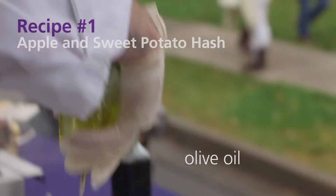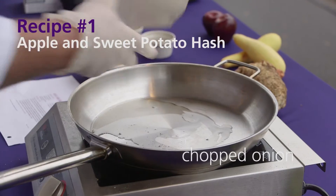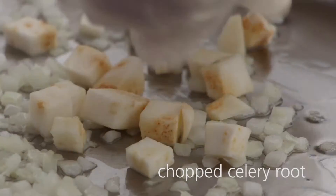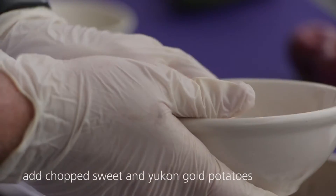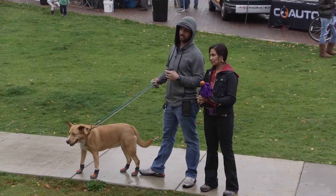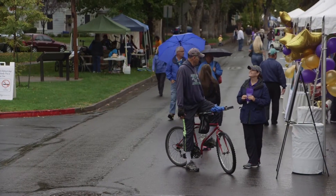A little extra virgin olive oil in a hot pan. I'm going to add some onion to the pan. I'm going to cook those until they're translucent, then we're going to add in our celery root. Now I'm adding sweet potato and Yukon gold potatoes. I add Yukon gold because they're my favorite — I think they taste the best, and they work really well with this dish.